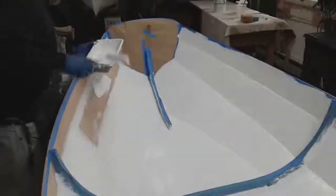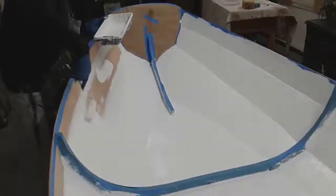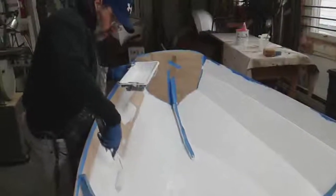The transcendent bow will be left in mahogany. We'll put some spa varnish on that.